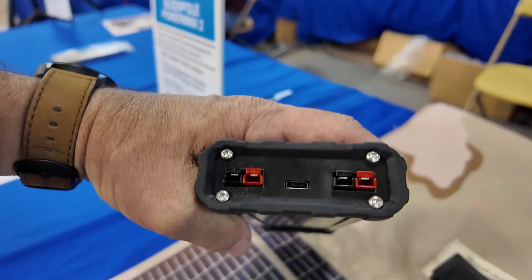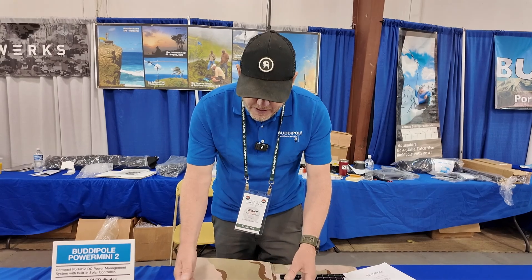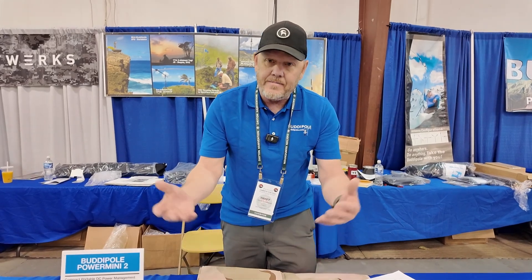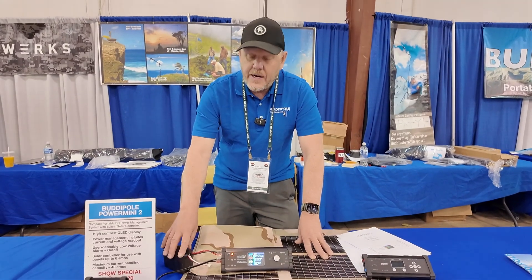The solar charge controller is MPPT and we have a boost function. So for the first time we can take voltage down to, say, 11 volts coming out of your panel and still be able to charge your battery.